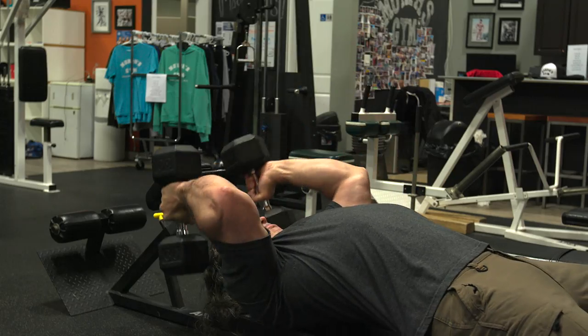Welcome back to Natural Island Bodybuilding. Today I'm going to talk about skull crushers. Somebody asked in the comments a while ago why I don't do barbell skull crushers instead of dumbbells — they always see me doing the dumbbell variety and want to know why.